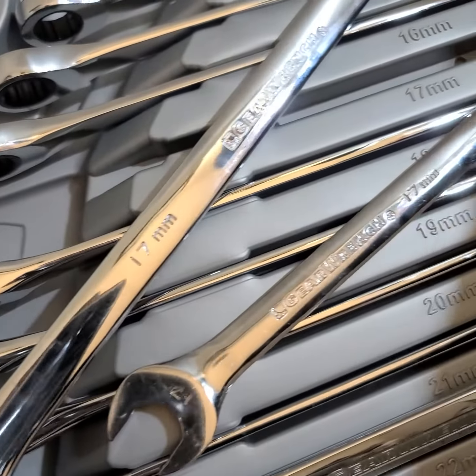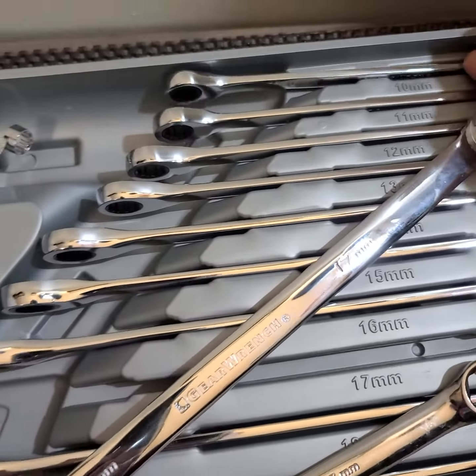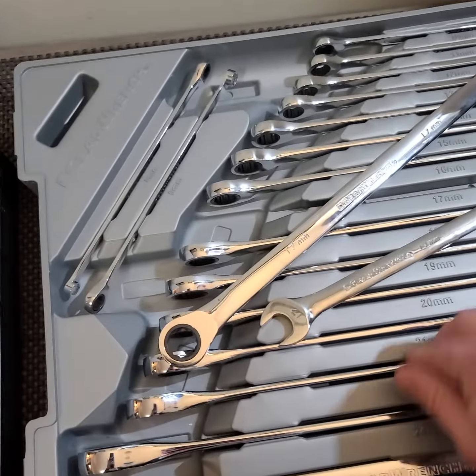Here's the 10 millimeter. I really like the tray — the whole tray can fit right into your toolbox so you can have them all nicely organized and put them back nicely.